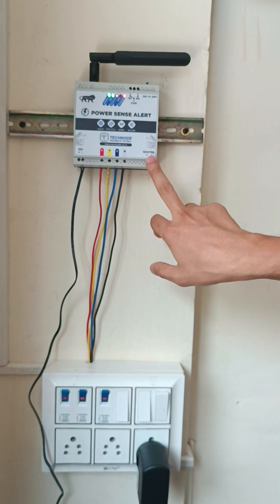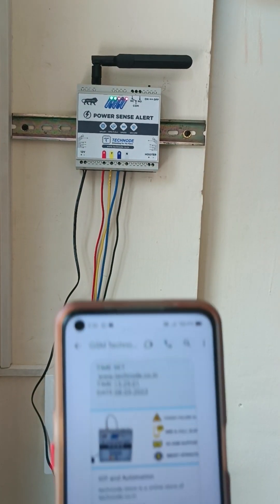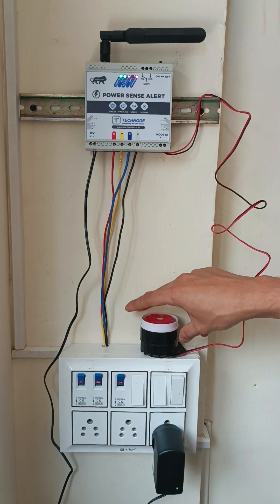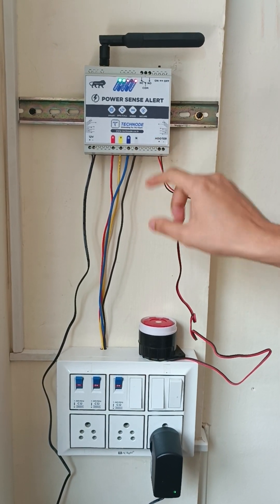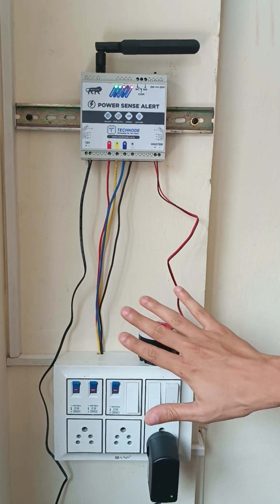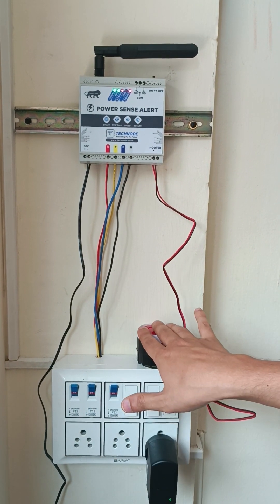This new system also has a feature for connecting a hooter. You can connect the hooter here. We have attached one alarm. At the bottom there is a plus and minus terminal for the hooter. We have connected our 12-volt hooter here — this hooter will be provided, but should be bought separately. Currently all three phases are okay, so the hooter is not on.